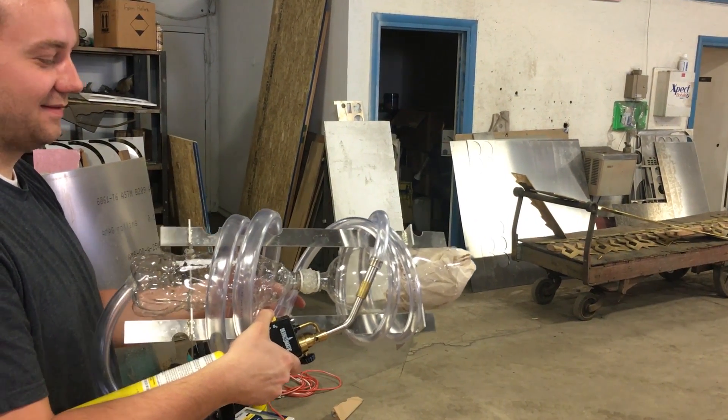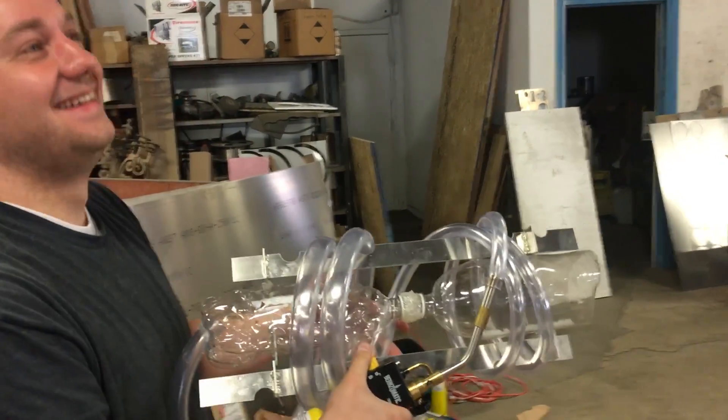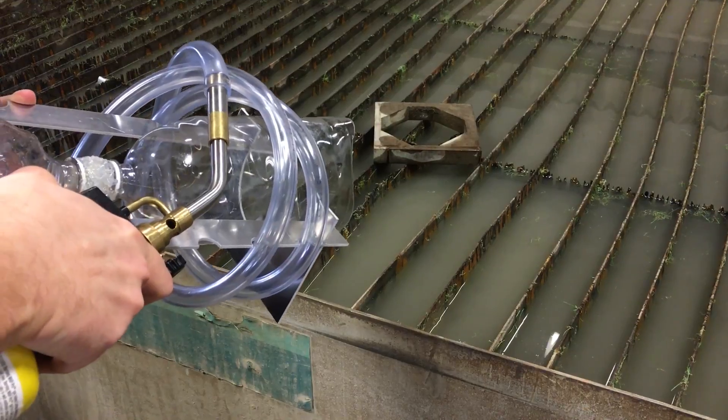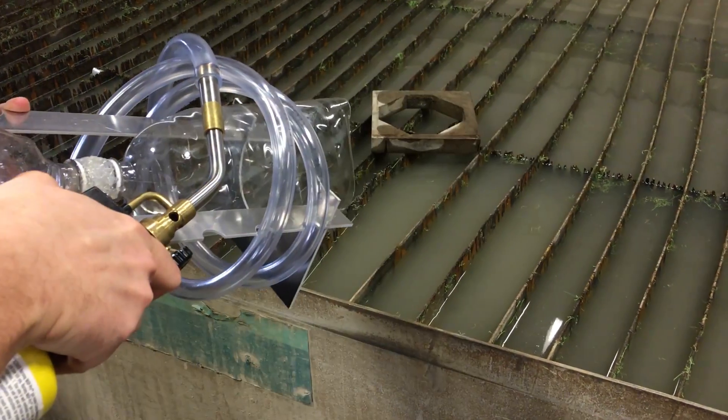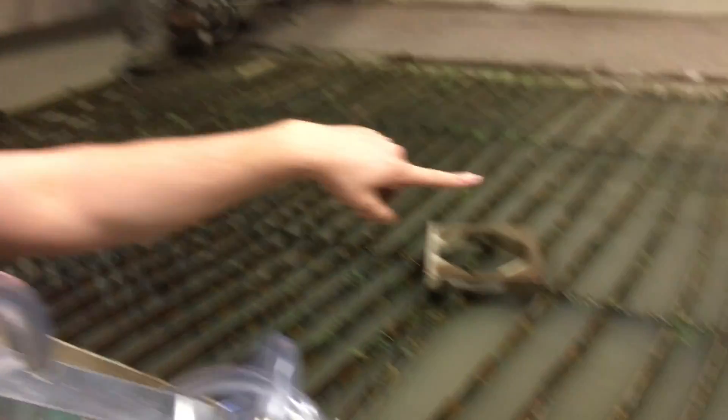Five, six, seven. Oh — three feet, man. You see that? It worked! You almost dried up the entire tank. Did you see there was like a tiny ripple?